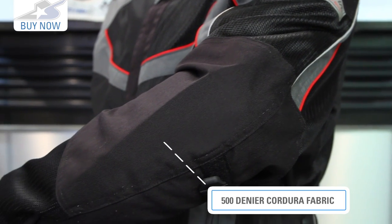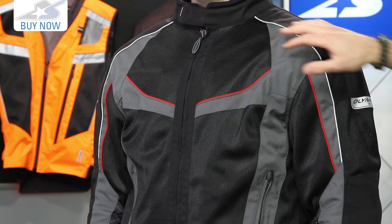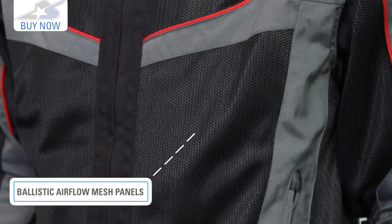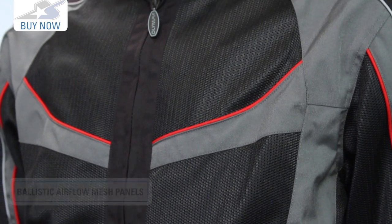You'll see those in those critical areas here, predominantly shoulders and the elbows, but also throughout the rest of the jacket as well. This is a ballistic air mesh, so it's going to be resistant to terrain as well, but it's also going to allow for lots more airflow. So this jacket's really going to work for touring riders in those hot climates — it is a touring and sport touring type jacket.